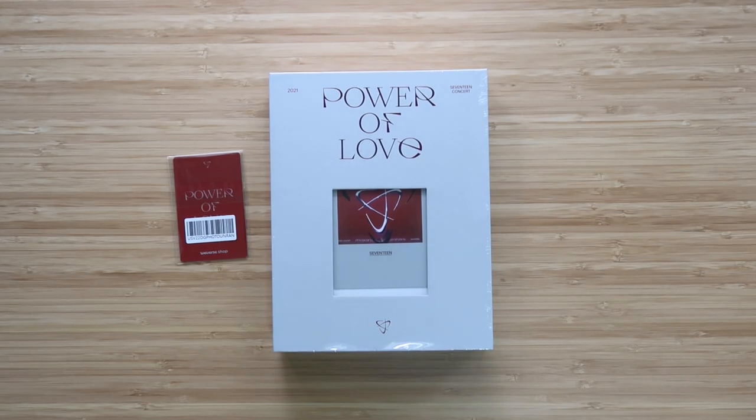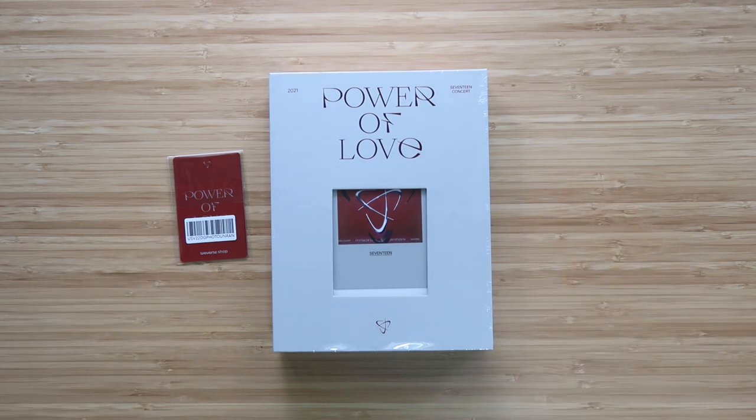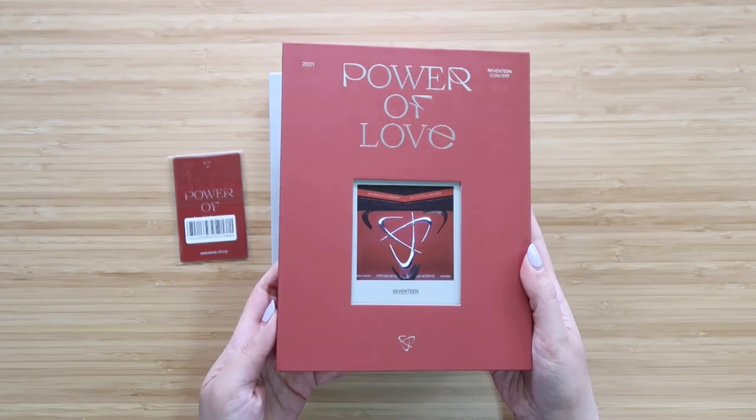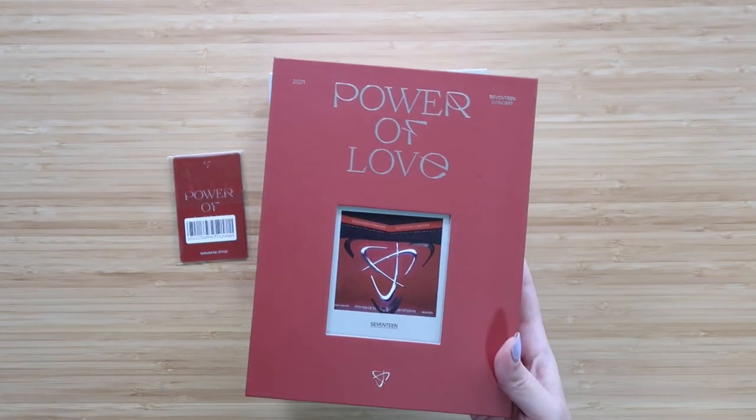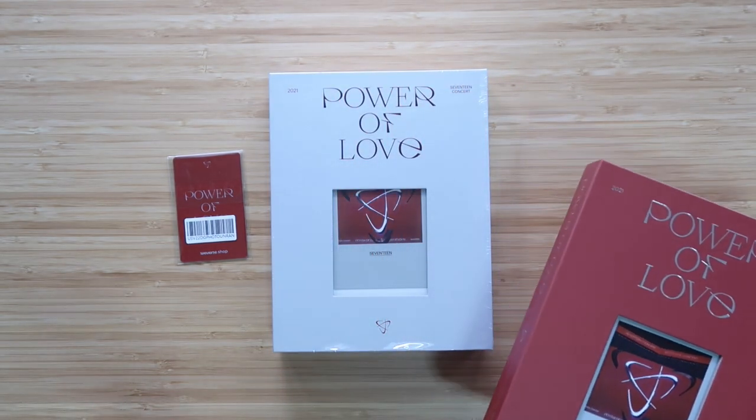Hey everyone, it's Amy. I'm back with another Seventeen Power of Love unboxing, but this time it is for the digital code version. I've already uploaded the DVD version, so if you want to see all the contents for that, please check out that video. I will leave a link to it in the card and below.